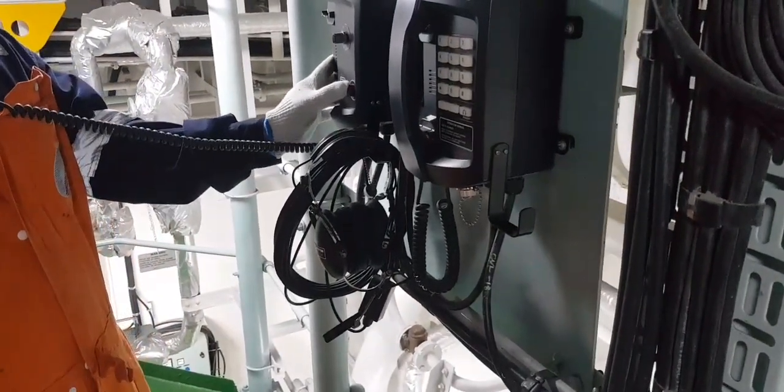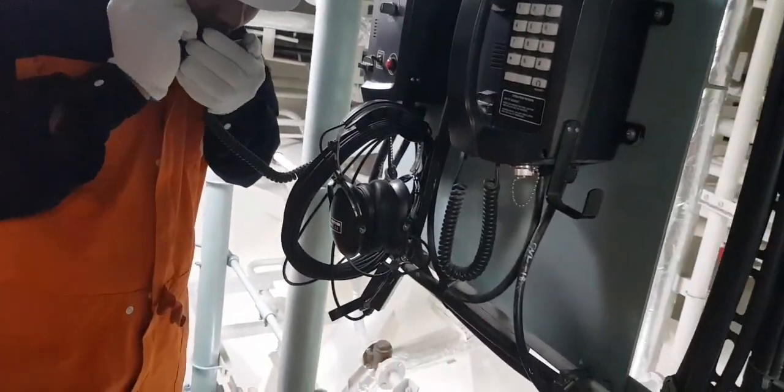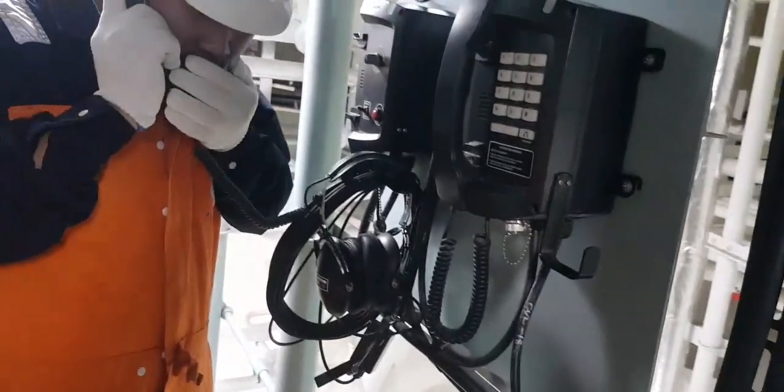Hello sir, Seekan Engineer speaking. Now we are trying out the emergency maneuvering. Thank you very much.